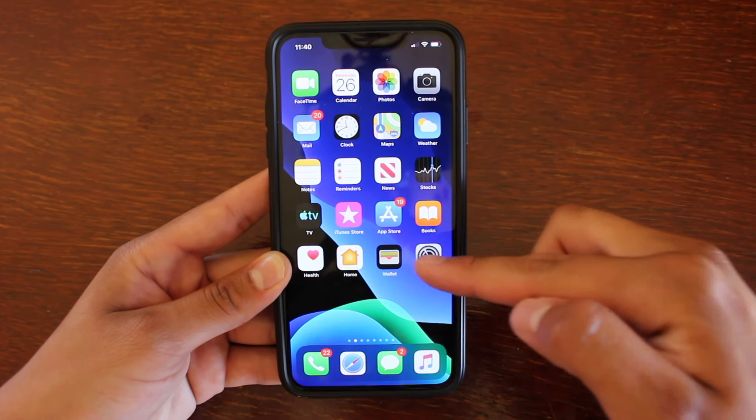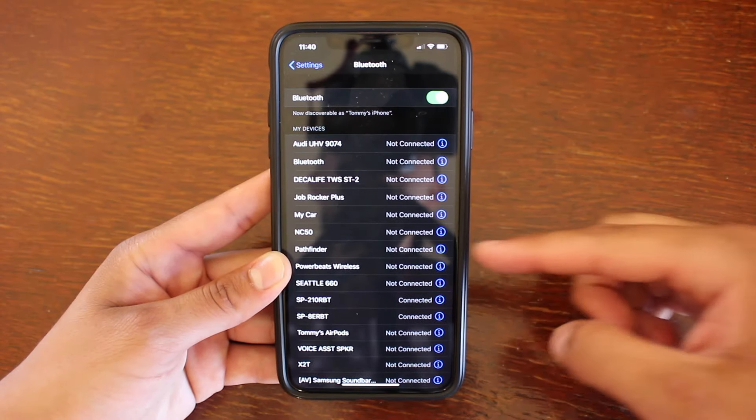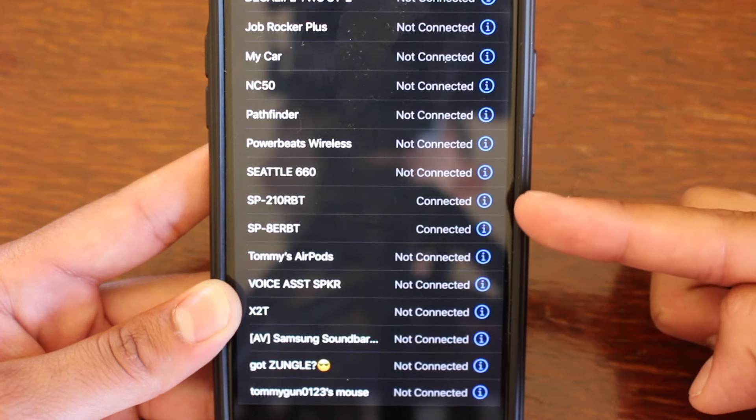Alright guys, all you're going to need to do is go into Settings, then go to Bluetooth, and connect to both of the devices that you want to connect to. As you see here, I have connected to these two Bluetooth speakers.